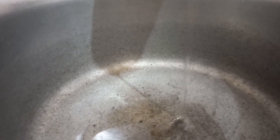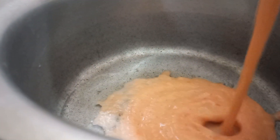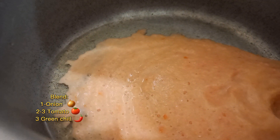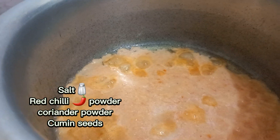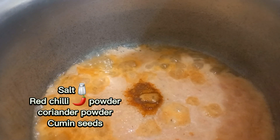So first we put a frying pan on the stove with oil. Then we will blend tomatoes and red chilli together.